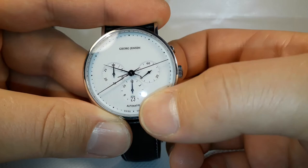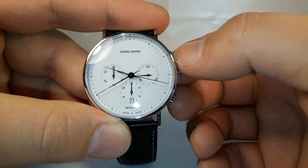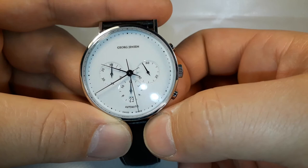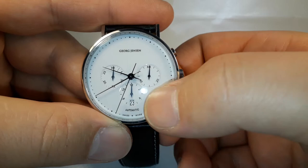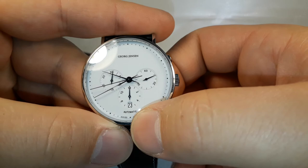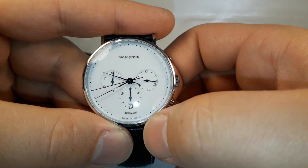For example, if you start doing some job and you want to know exactly how much time you spend on that job, this is going to be very useful for you. When you finish your job, just press the same button and you will know exactly how much time you spent, up to 12 hours — nothing more.